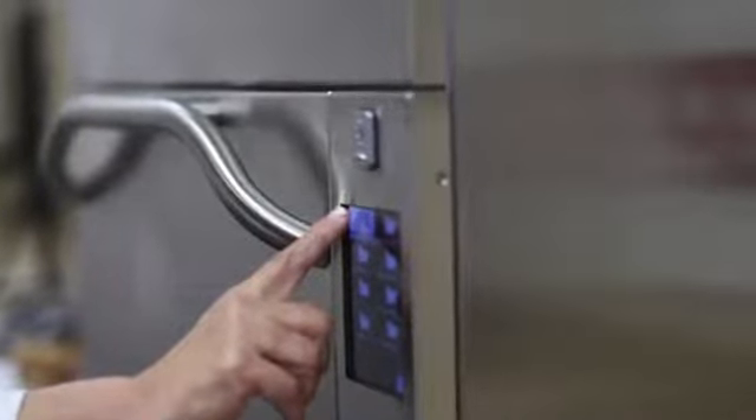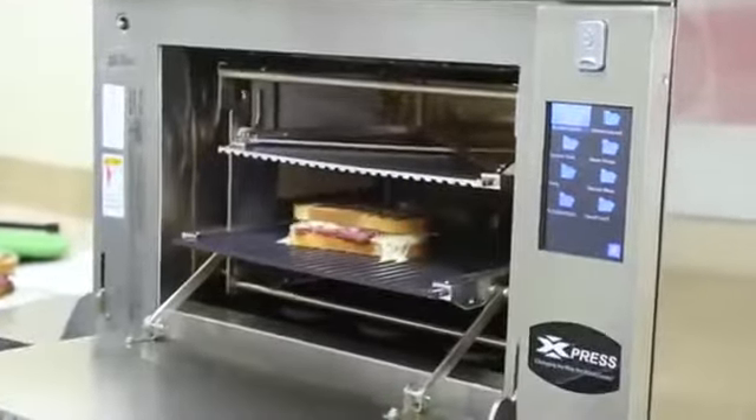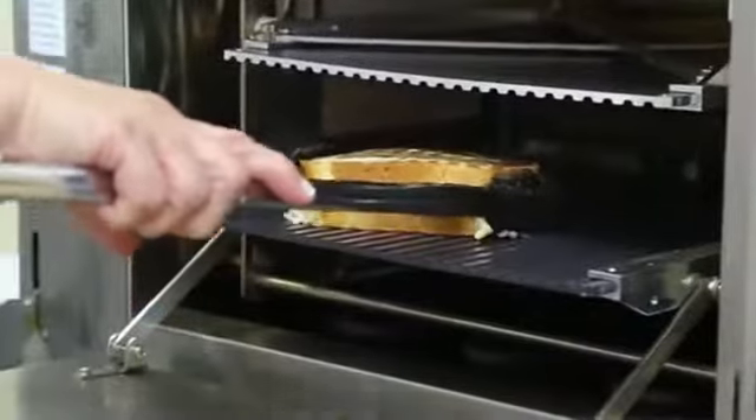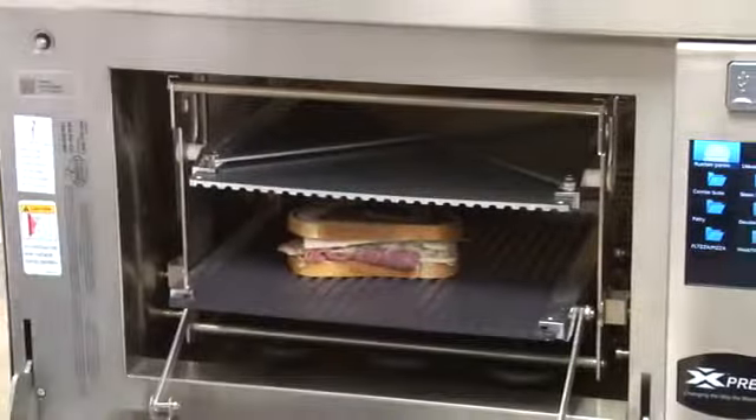Today we want to demonstrate our most recent addition to our accessory line, the Panini Press. Today we have the Panini Press installed in the AXP. This accessory was developed and engineered to create beautiful panini marks while the oven technologies heat and toast the sandwich to perfection.